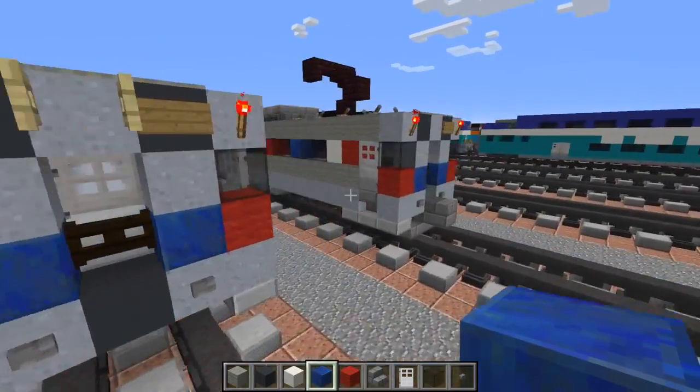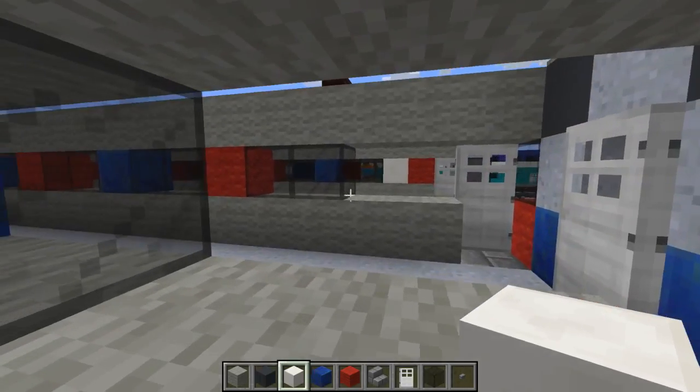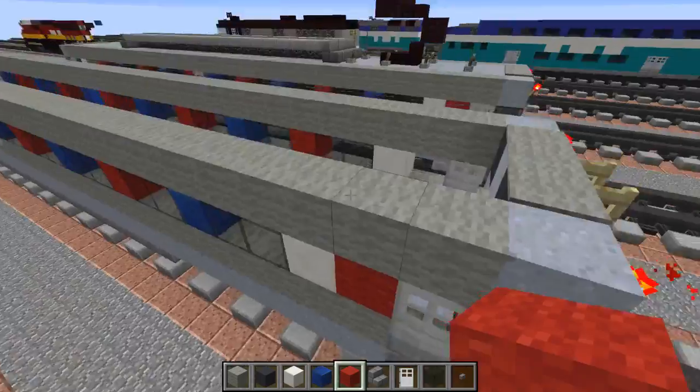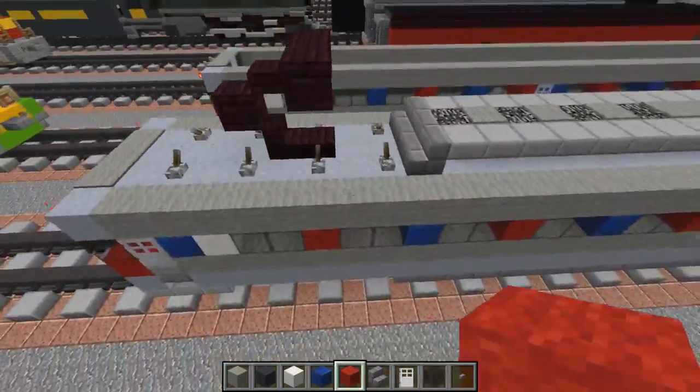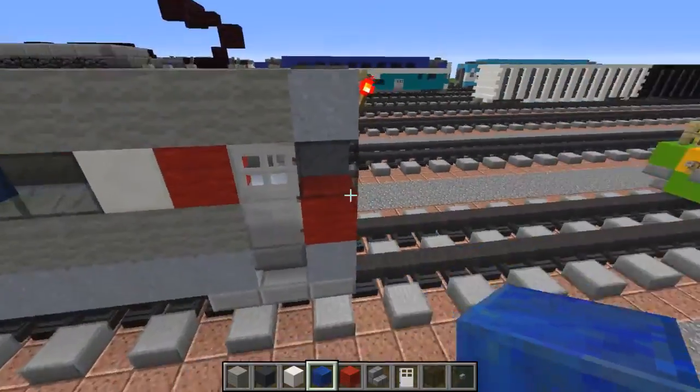For this front part we're going to do the same thing - use quartz block for the SEPTA logo, and then have whatever color comes next even though it doesn't match the other side exactly. Like how this side is red and red, it doesn't matter.